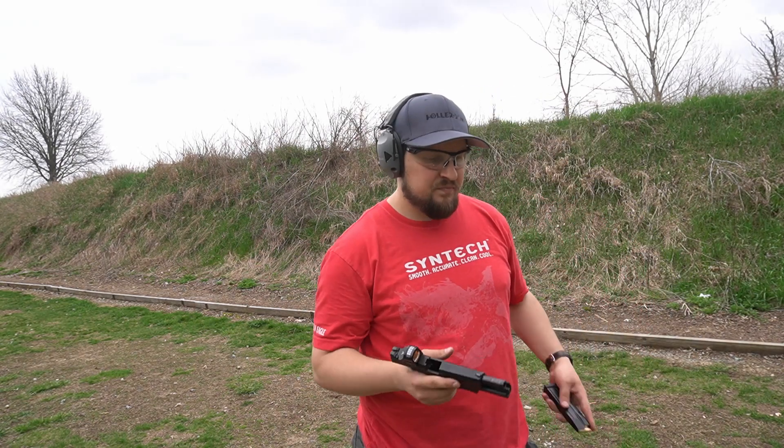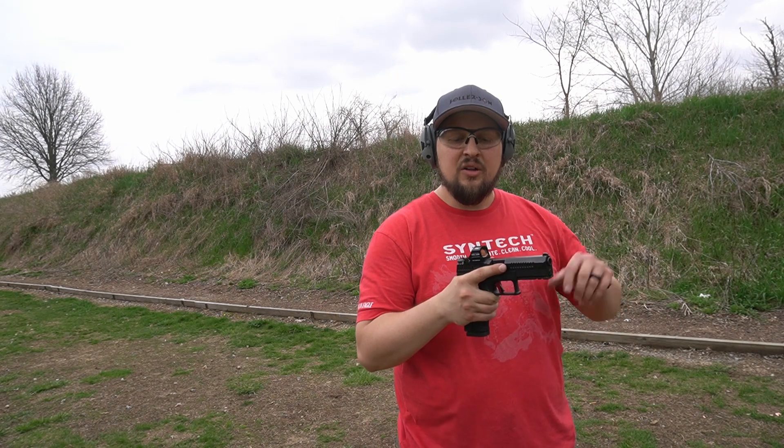I've got a USPSA target set out there and I'm going to take 10 shots pretty much as quick as I can, trying to get them all in the A-zone — we'll see just how quick I can pull that off for both optics. We're sitting about 10 yards. I've got my ammo box marking my spot and my timer to time those 10 shots. First up, I've got the CZ-P10F with the Holosun. Probably a good idea if I turn on my dot first.